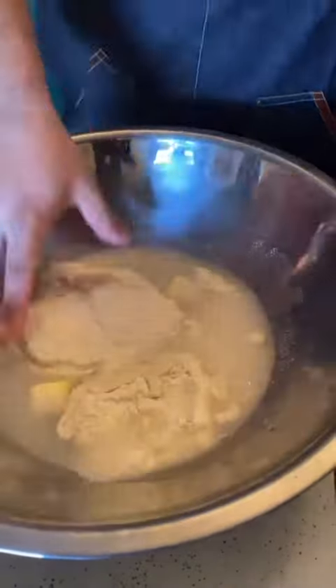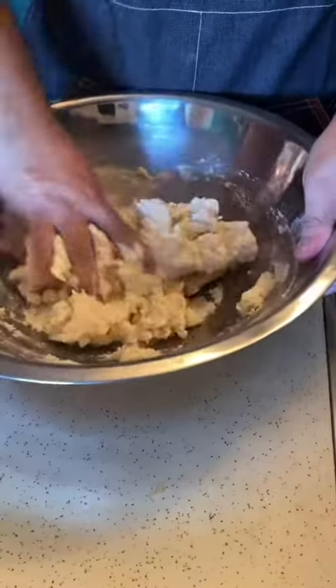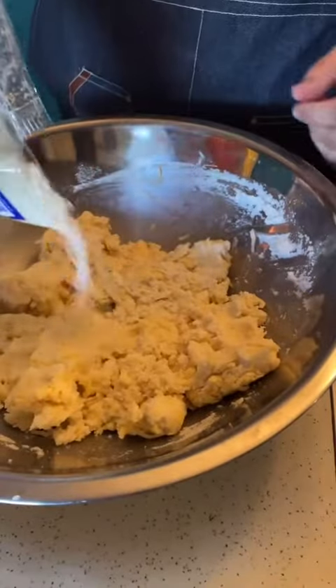I'll start with two cups. Get your hands in there and start mixing. Add the rest of the masa. We're going to use half of the cheese that we shredded. Mix, and add some queso cotija as well.